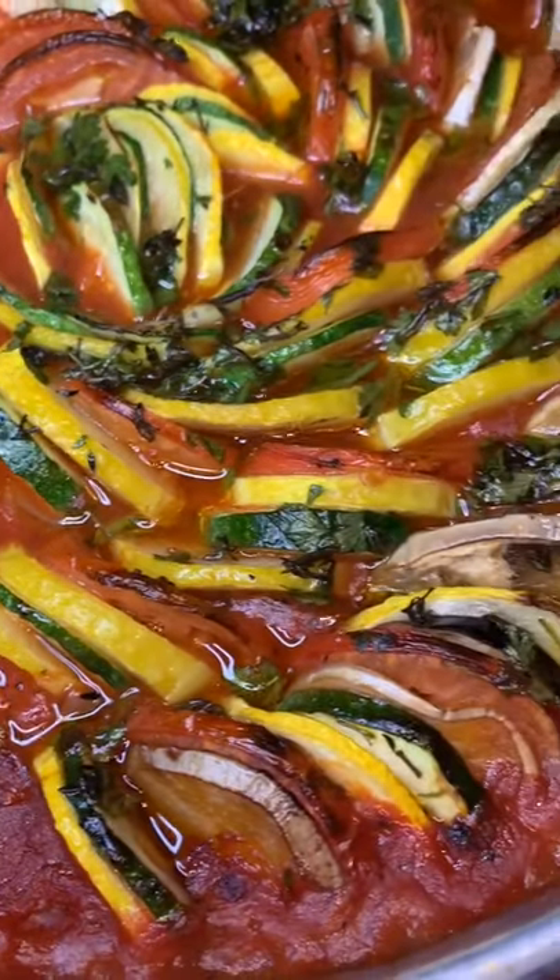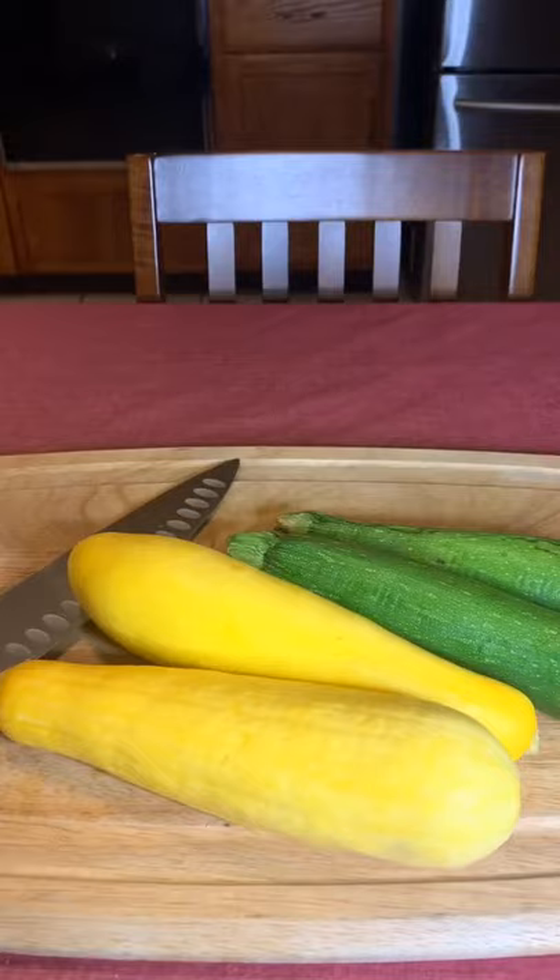We've all seen the movie Ratatouille, but today we're going to make some. You're going to start out with a bunch of vegetables: zucchini, yellow squash, white eggplant, purple eggplant, and some tomatoes.